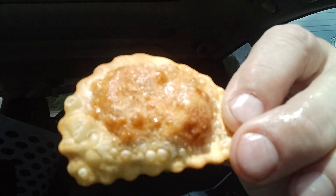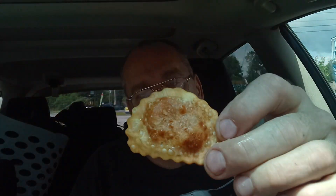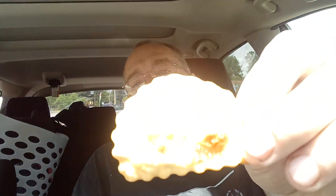Yummy yummy yummy, let me get another fry. It looked like it was cooked in a pan or something like that, where it's got that kind of char on the top of it.